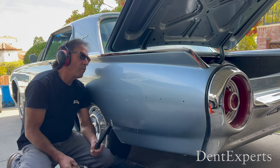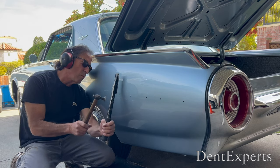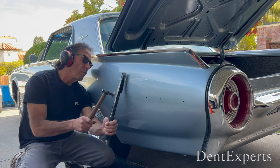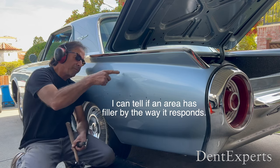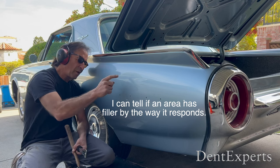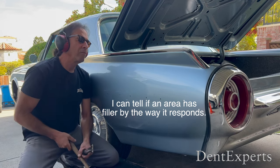This is my main way of knocking down high spots. It's very reliable because I don't have to change to another tapper every time I'm doing a different part. It's also great for knowing where there is filler because in this situation I couldn't push behind it, otherwise I would crack the filler.